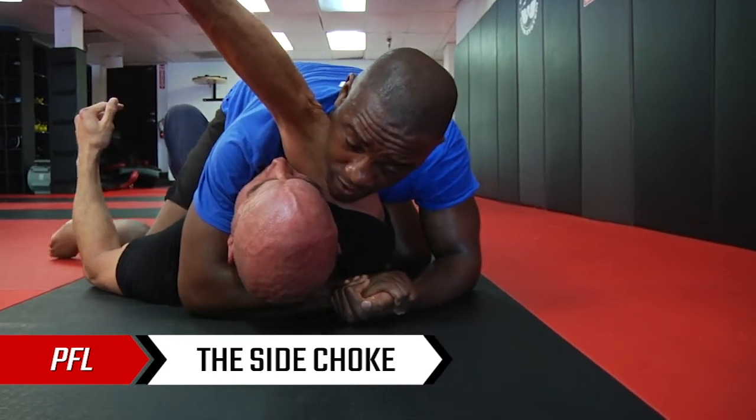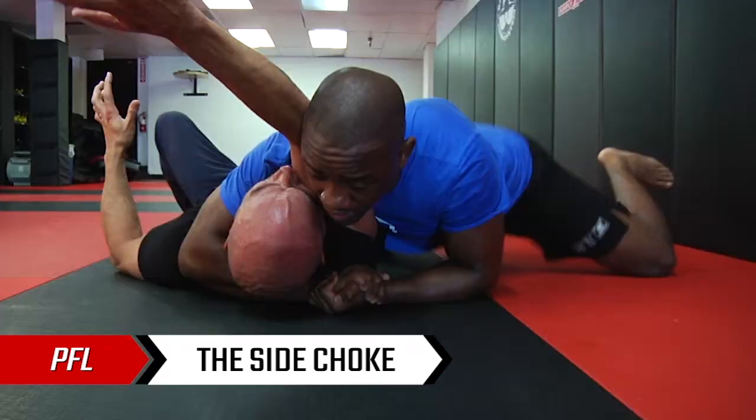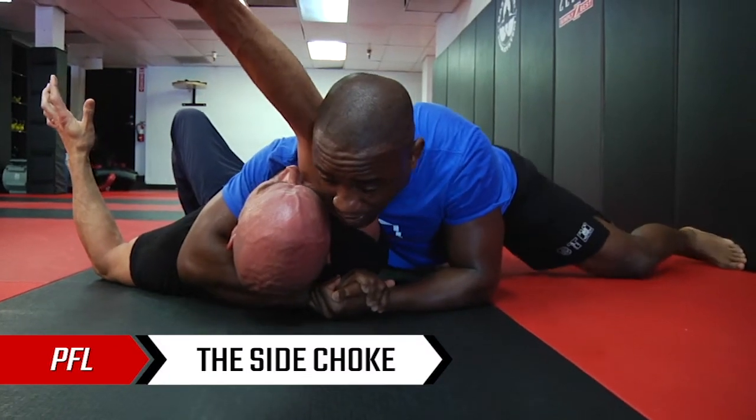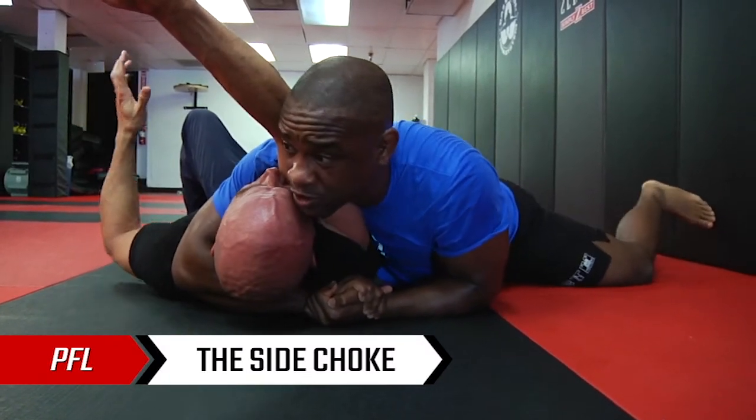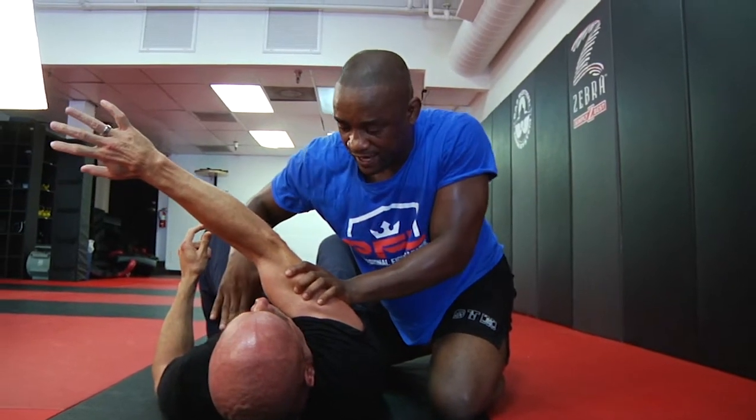From this position, I'm going to take my toes and point them to the ceiling. I'm going to climb off of the mounted position, drop my hips to the mat, press them down hard, drive into him, and circle away as I squeeze. That's going to be my choke — cutting off the blood supply to his neck on one side, and cutting off the other side with my own arm.